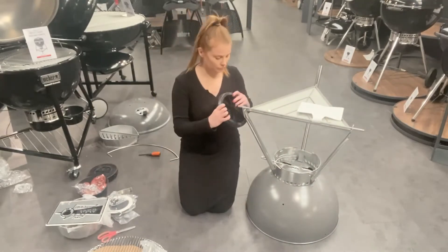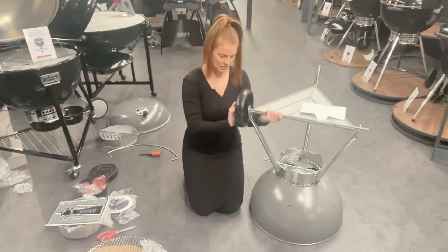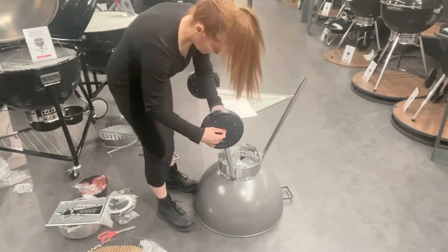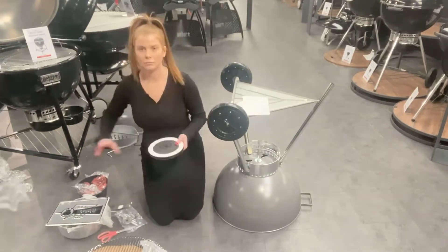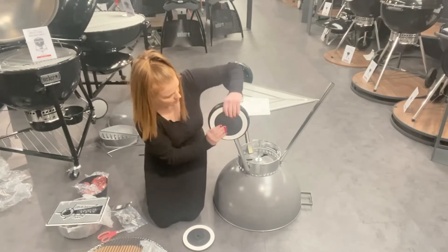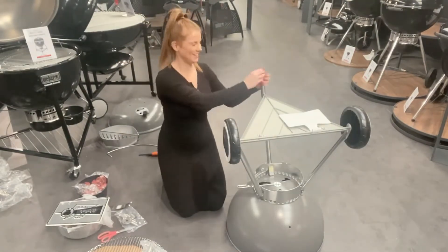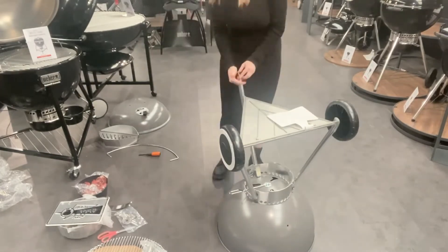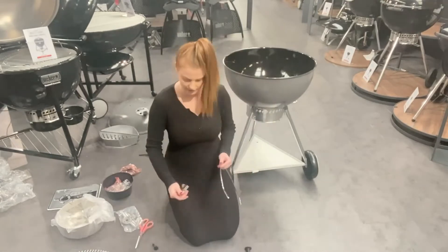Next you can pop the wheels on the side — pop one on the spoke and then use the little grips to hold the wheel in place. Do that on both sides, and then you can get the wheel hubcaps, which are a nice addition to this anniversary grill, and just pop them on each side. Then add the front wheel cap — pop it on, push it, and then flip the barbecue over.